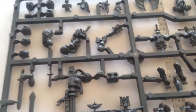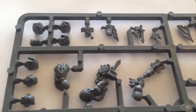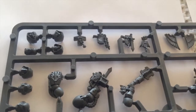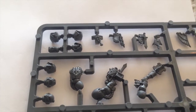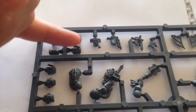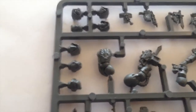Next up is the other sprue, which tends to be more weapons focused. You've got loads of holstered bolt pistols, which are quite nice, and bits of webbing with little icons hanging off — excellent for making a unit look more Dark Angels. The hooded heads or helmets are fantastic, very, very Dark Angels and very much part of the lore.